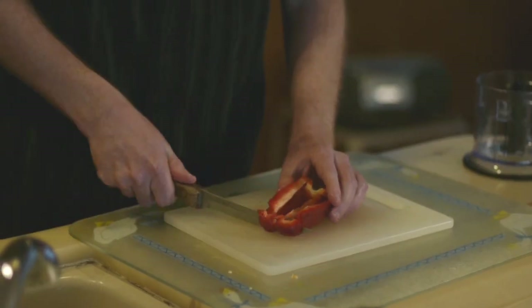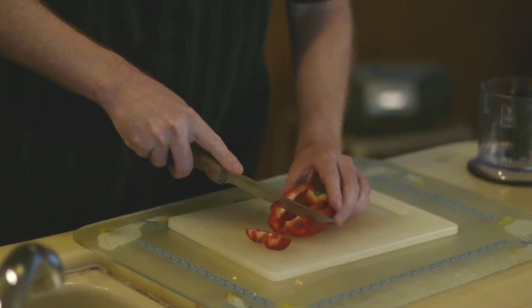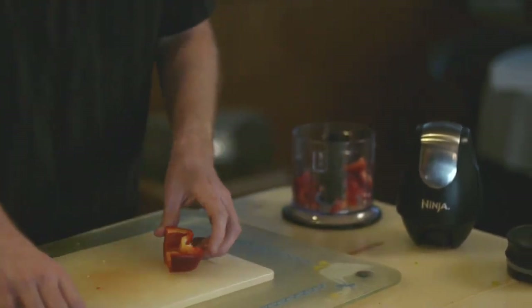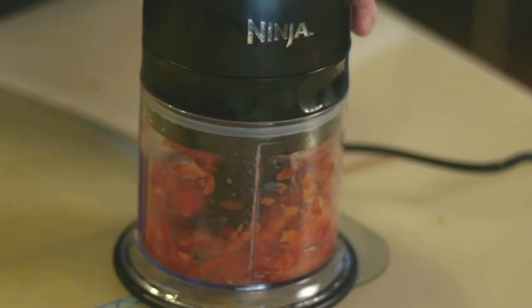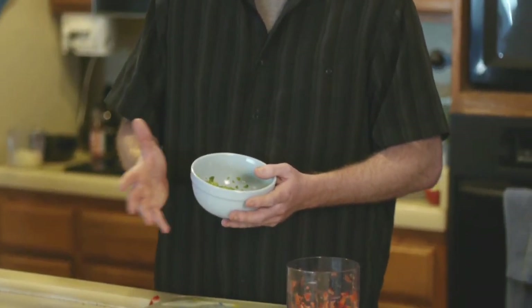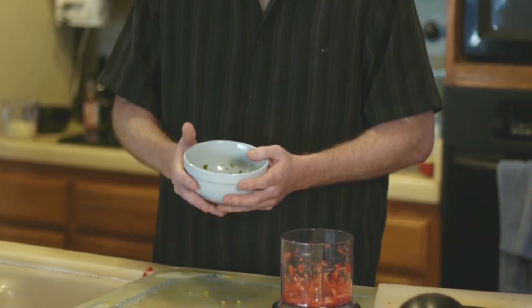So first we've got to prep, then we're just going to slice it into processable slices. Give it one to two nice thick pulses, so as you can see it's nice and finely chopped. We have already prepped some green peppers because I like a little variety in the color of the chowder.